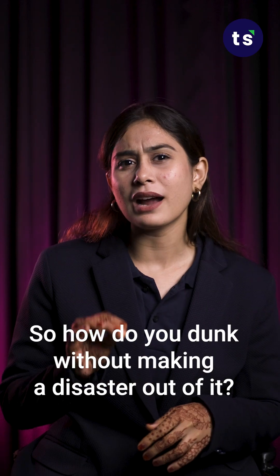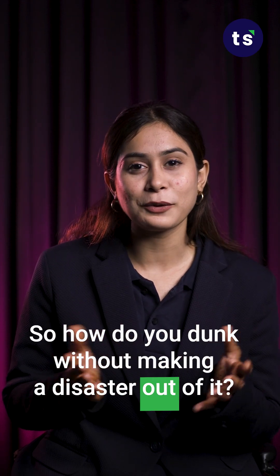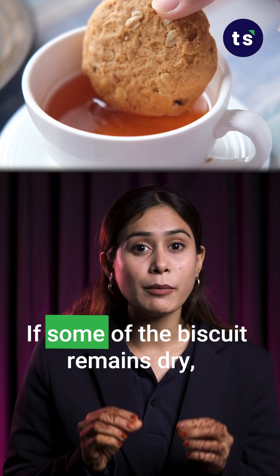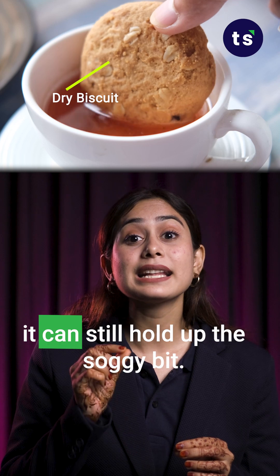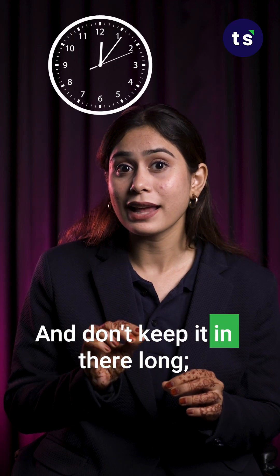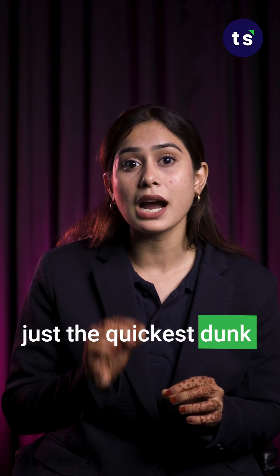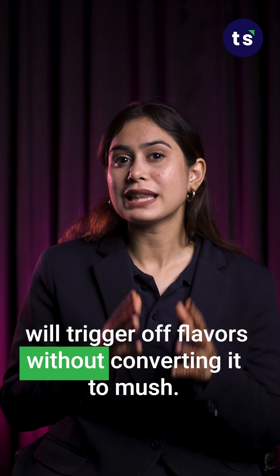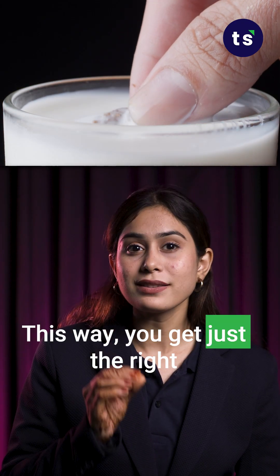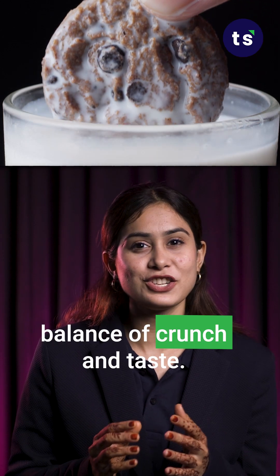So how do you dunk without making a disaster out of it? Tilt your biscuit rather than dunking it straight in. If some of the biscuit remains dry, it can still hold up the soggy bit. And don't keep it in there long — just the quickest dunk will trigger the flavours without converting it too much. This way, you get just the right balance of crunch and taste.